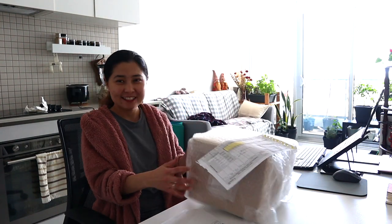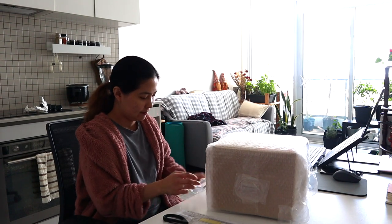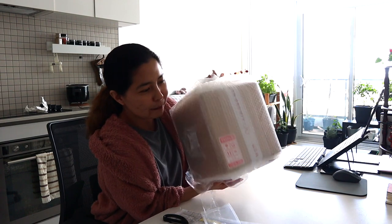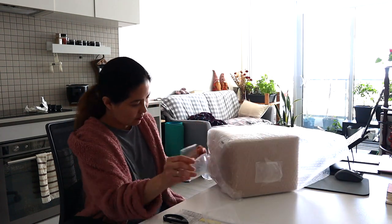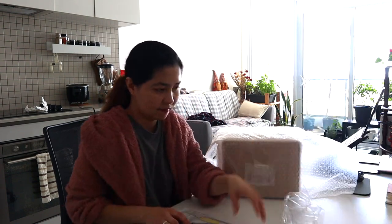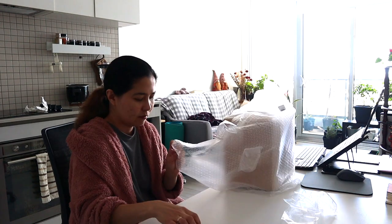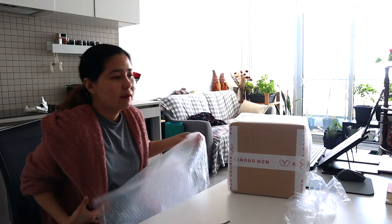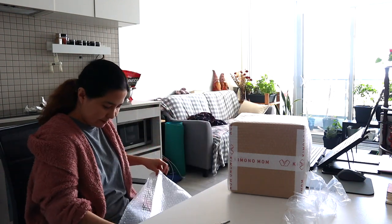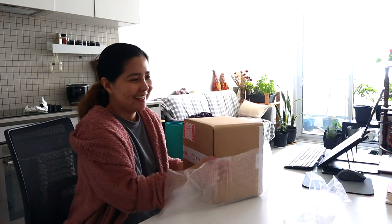Hey guys, I'm so excited to open this box. This came all the way from Japan. Very well packaged. I'm going to recycle this bubble wrap. Let's go. There you go.